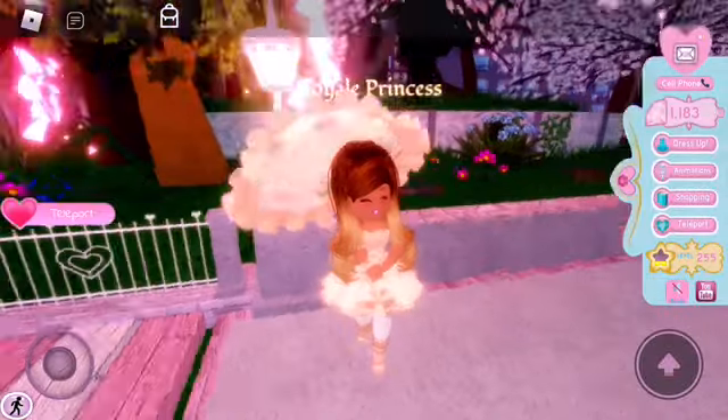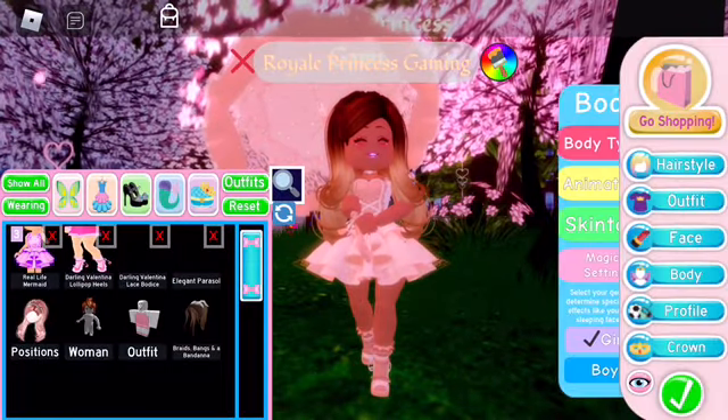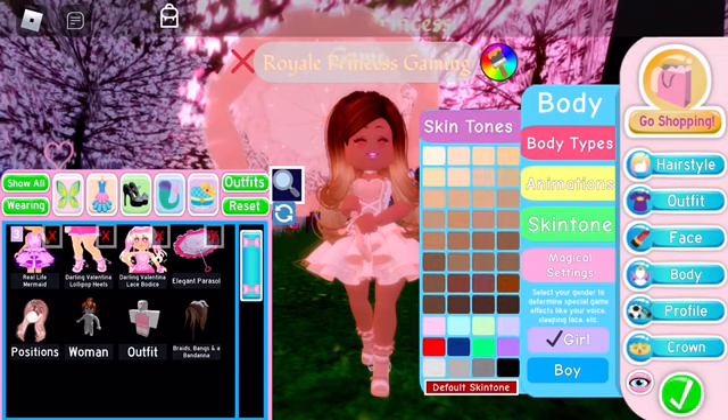First, what you want to do is go to Dress Up, then Body, and then after that you want to go to Skin Tone and change your skin tone to the color you want your leggings to be.